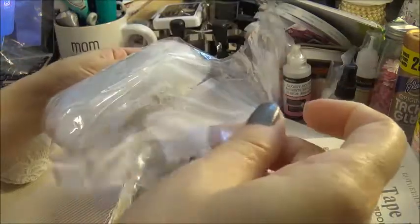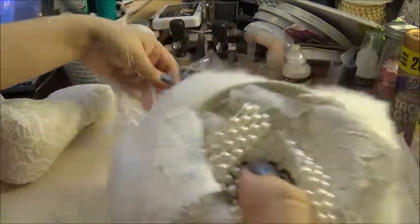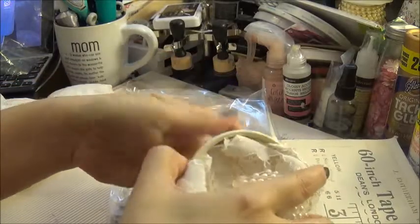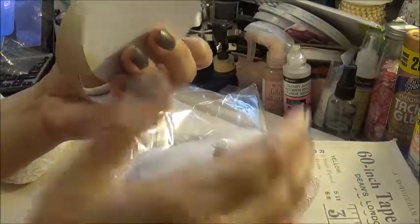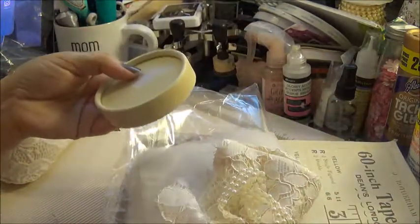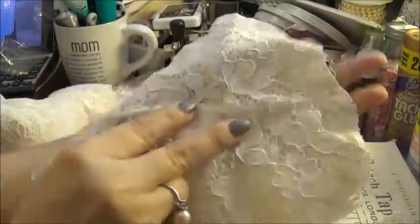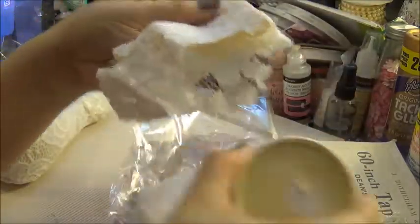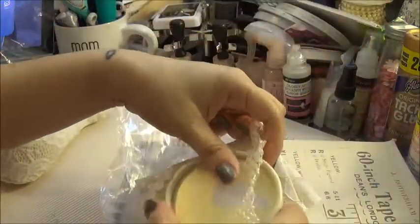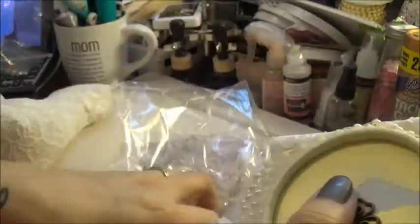She put everything you need, including batting. I don't usually buy that, but it's good that it's included. So there's the batting, and then — I'm not sure what this is made out of — but you would cover the batting on that with this. She included a piece of muslin and beautiful lace that goes on top, and then this goes around this part here, and this goes in the center. That's really pretty.